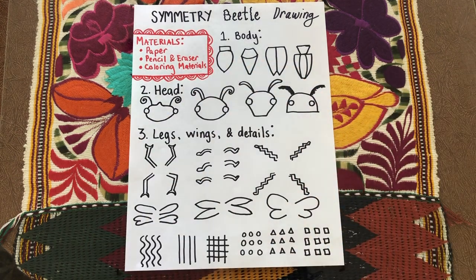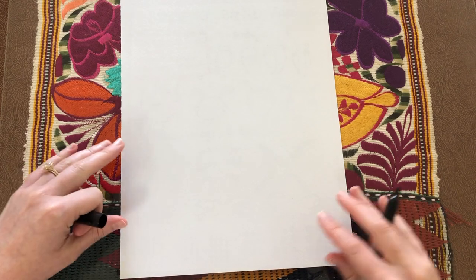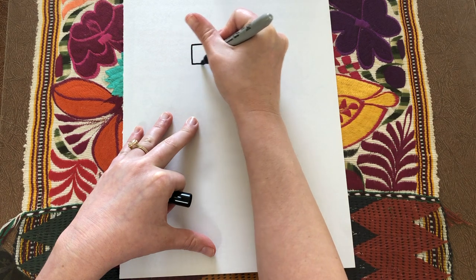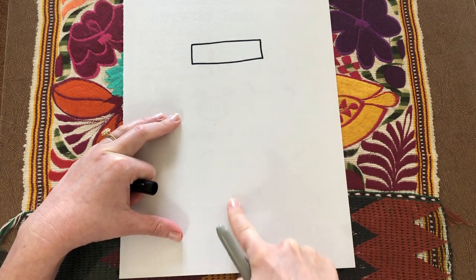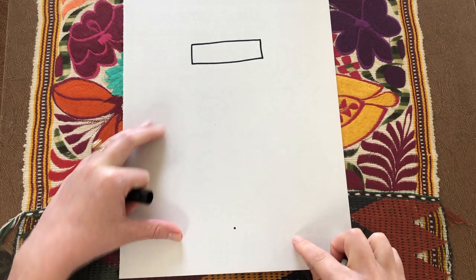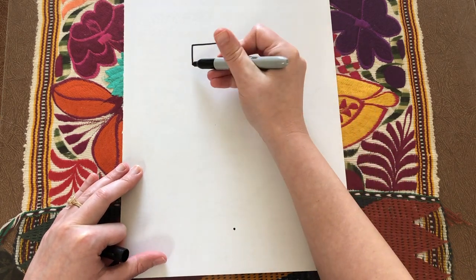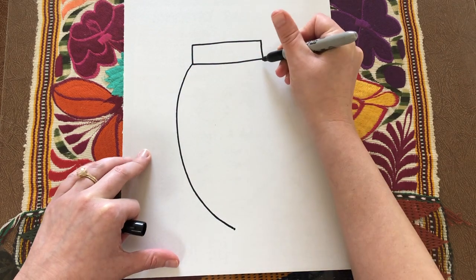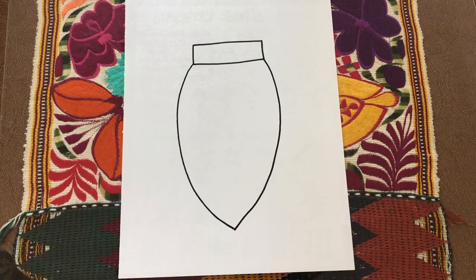Let's start with the first body type. We are going to start with a rectangular shape in the middle, closer to the top for kind of like a neck area of the beetle. Then we want to trace an imaginary line down to the bottom from the middle of that rectangle, and make a little dot to mark where the bottom of the beetle will appear. Then from the corners of this rectangle, we're going to draw a curved line that meets up with that dot we just made.